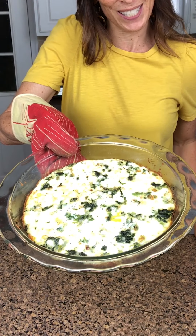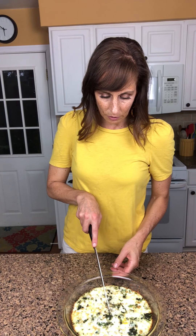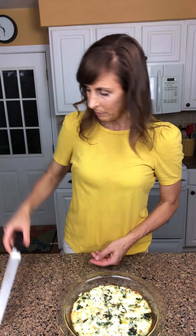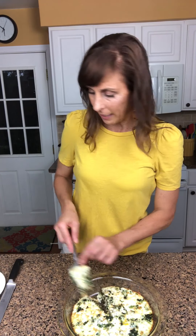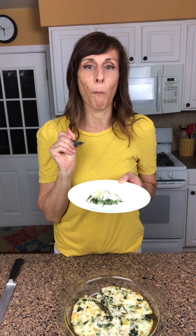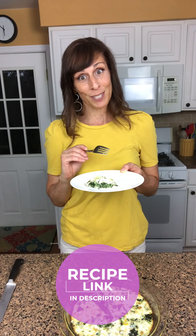Our crustless spinach quiche is done out of the oven and I let it sit for about five minutes so it can set before cutting. This quiche serves four people — you could cut it into four big pieces, but I like to cut it into eighths so everyone can have two pieces. This is also a great vegetarian dish if you have vegetarians in the family. The combination of the cottage cheese with the cheddar crust, and you can taste a little bit of the nutmeg — it's fantastic with the spinach. For the full recipe, visit the direct link in this video post. Hope you get to try this recipe soon, and we will see you again. Bye!